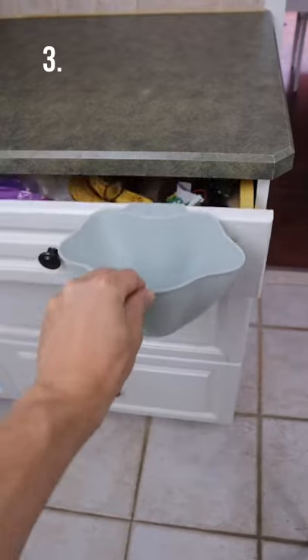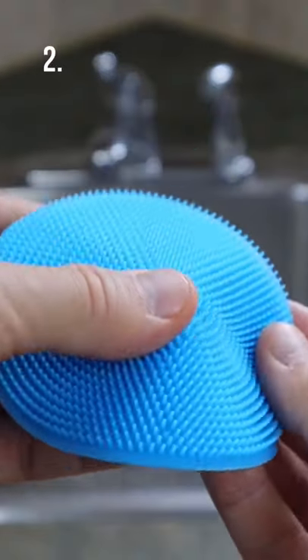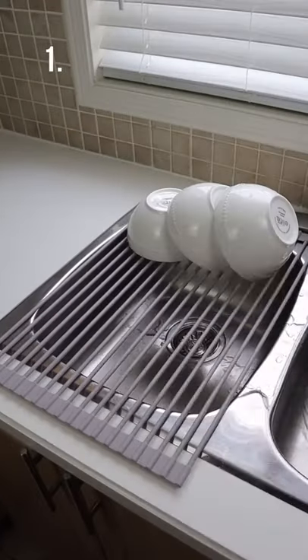This mini garbage bin hangs from your cabinet door and allows you to easily dispose of food scraps. This sponge has soft silicone bristles and will be odorless and more durable.